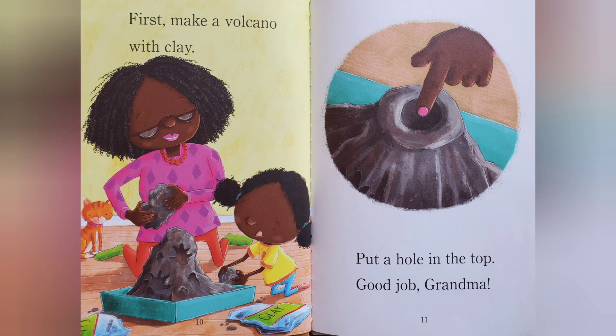First, make a volcano with clay. Put a hole in the top. Good job, Grandma.